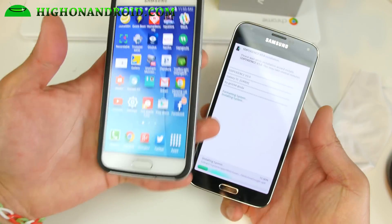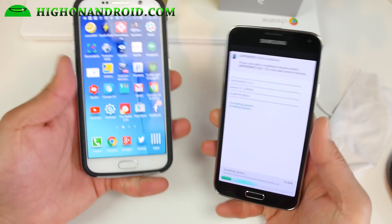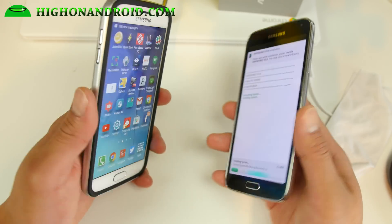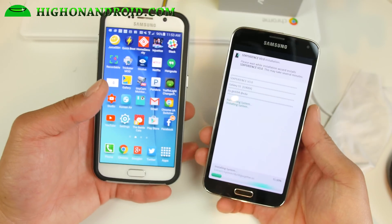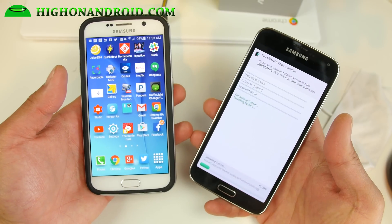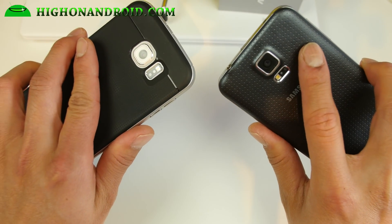Definitely check it out — I really like this ROM. There are a ton of great ROMs coming out right now that will get you that S6 experience without upgrading your phone, and it's definitely the best way to go. Don't forget to hit like, subscribe, and follow me on Twitter, Facebook, or Google Plus. As always, stay on the Android.